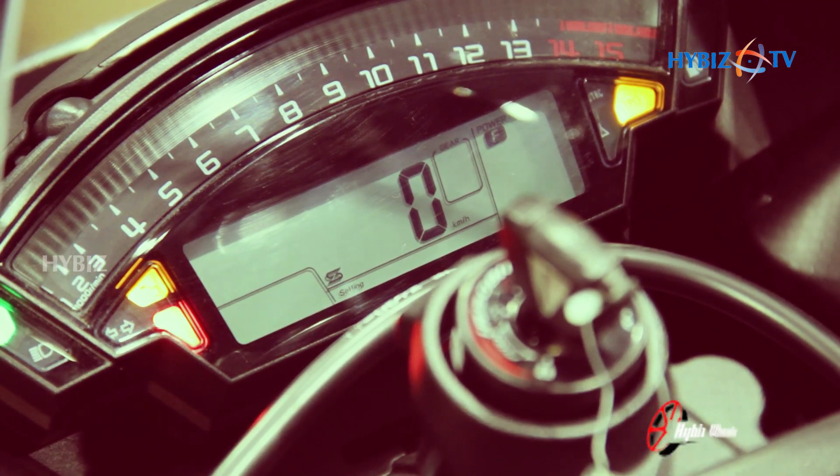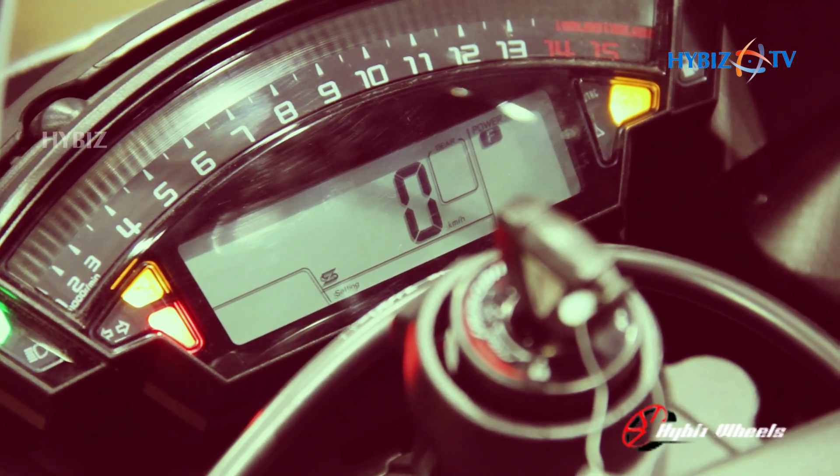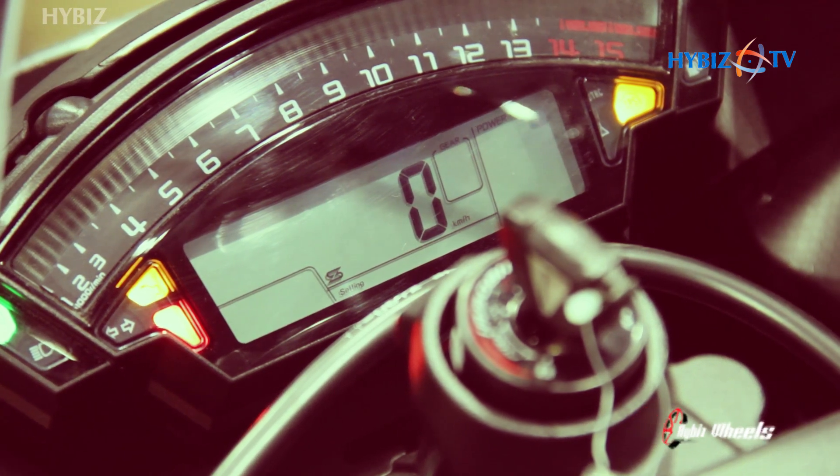This has three modes of power. The full power mode delivers 100% power, the medium power mode delivers 80% power, and the low power mode delivers 60% power.